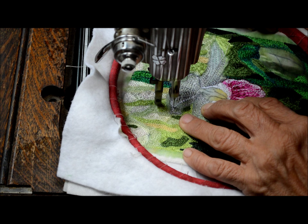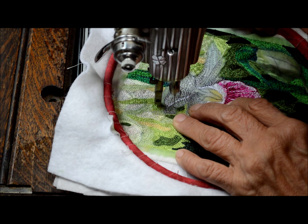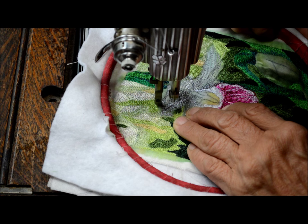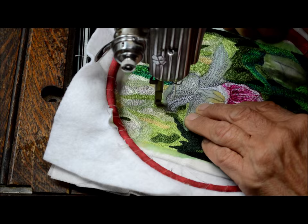I started this embroidery on my old 1929 chain stitch embroidery and chenille machine, but I decided to finish it up on my treadle sewing machine. Your grandmothers and great-grandmothers used to work on these machines and made the most wonderful embroidery.